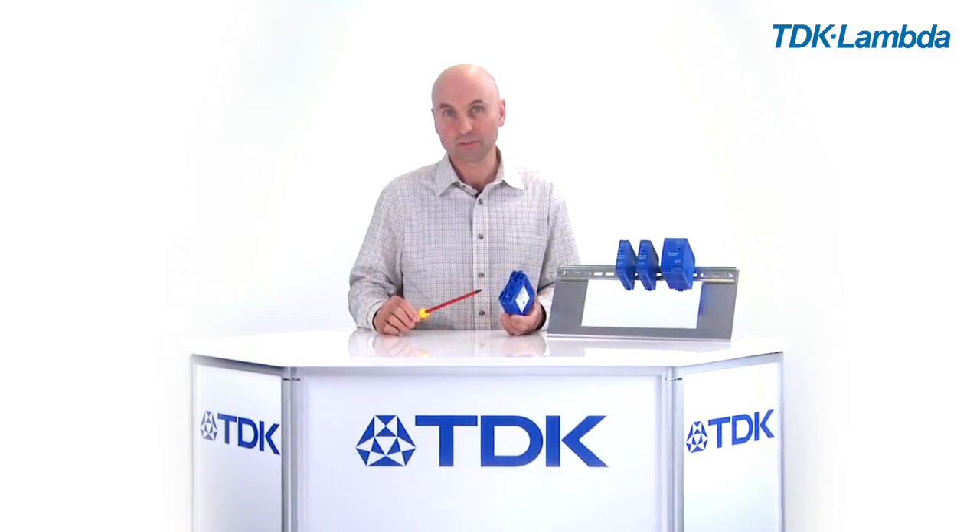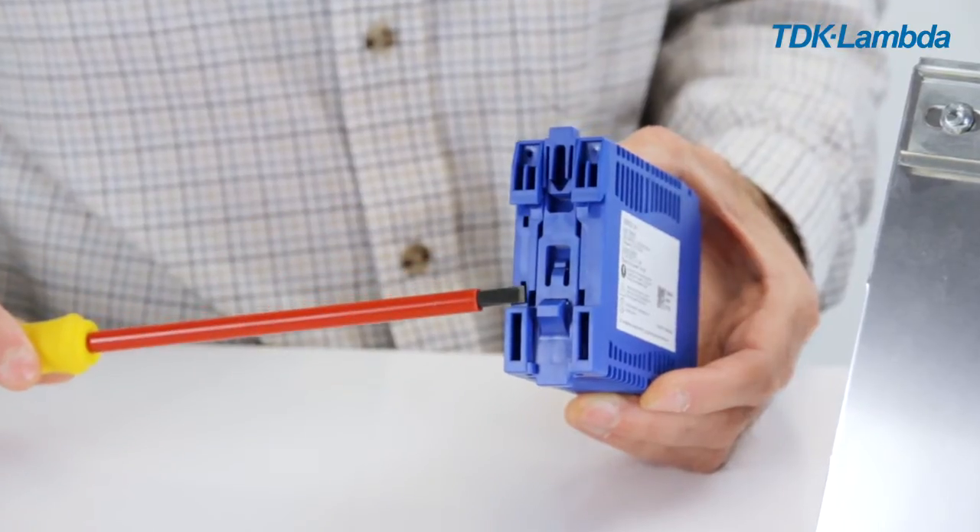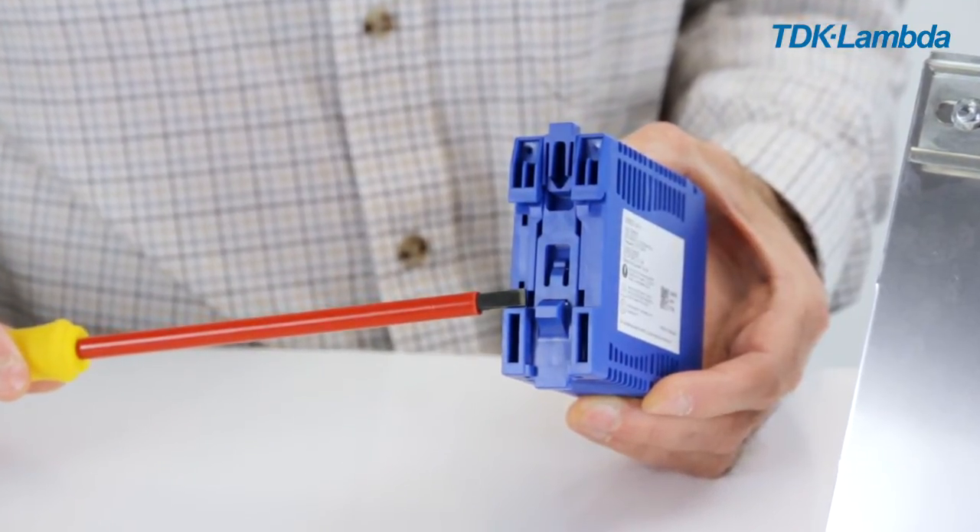The DRB clip mechanism fits TS35 DIN rails with a depth of 7.5 or 15 millimetres, and it will hold firmly to either thickness of 1 millimetre or 1.5 millimetres.